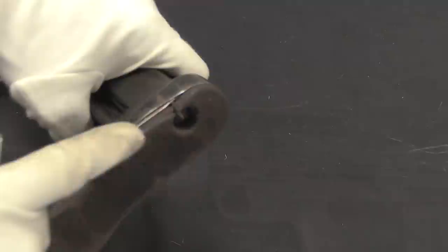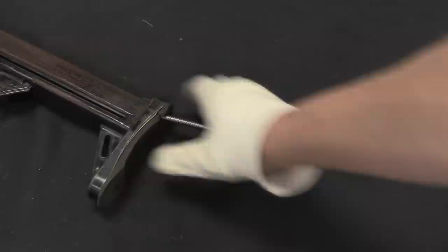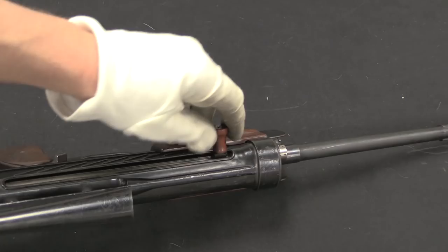The next step is basically to remove the return spring, which is located in the butt of the gun. We have another spring plunger here — push in on this, rotate it 90 degrees, and that spring is going to come out. This spring is quite long and it has a guide rod at the end of it. With the recoil spring out, the charging handle now just comes out.